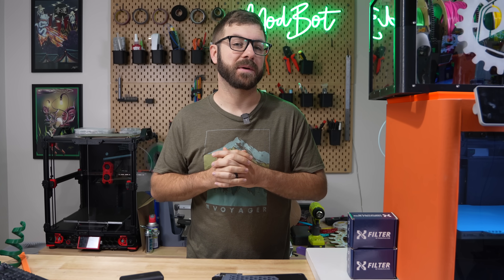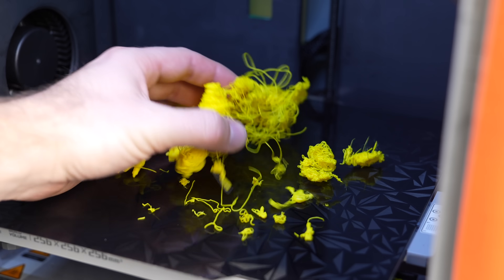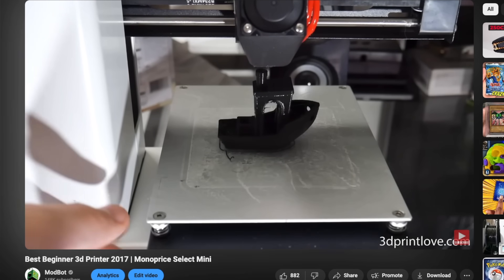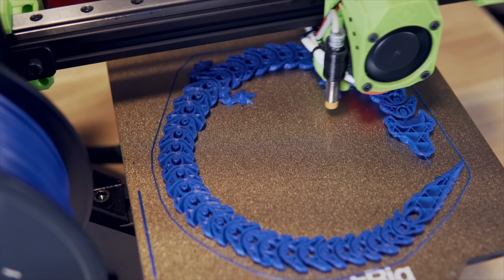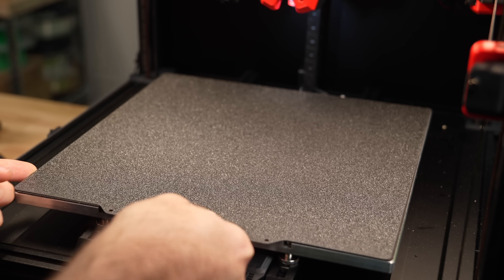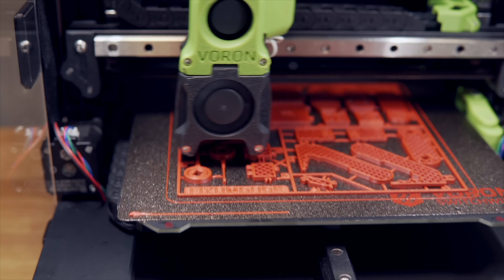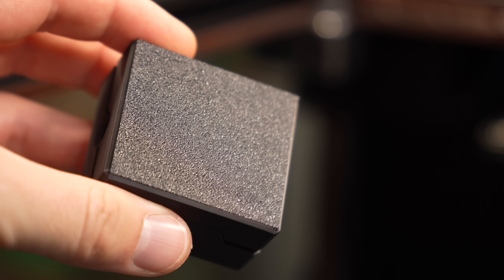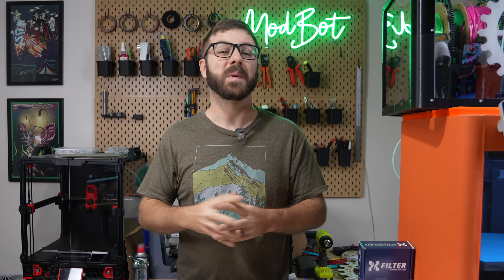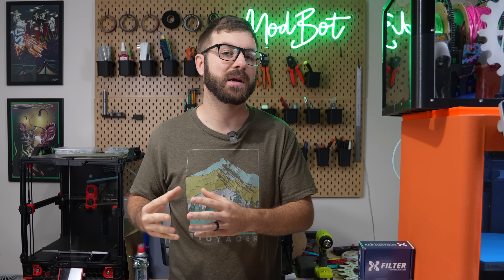Having the correct build plate for the material you're printing can be the difference between a successful print and a complete failure. Over the last decade, I've run the gauntlet on build plate options, and my daily driver for the last few years has been powder-coated PEI. It's fairly low-maintenance, compatible with a wide range of materials, and can be forgiving if your Z-Offset is just a little off. I also really like the uniform pattern it leaves on the bottom of the printed part. While this works well for me, I know that the best build plate is a bit subjective and will vary depending on who you ask based on their own personal experiences.